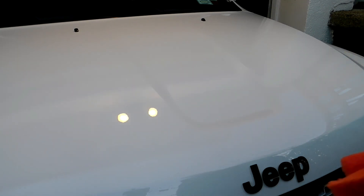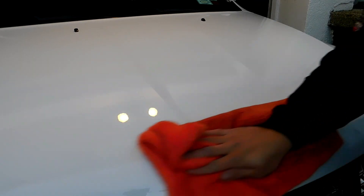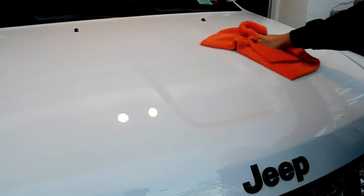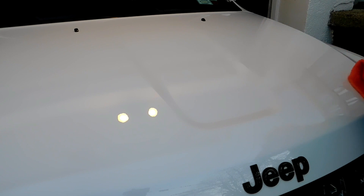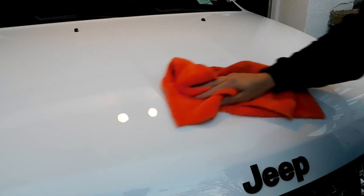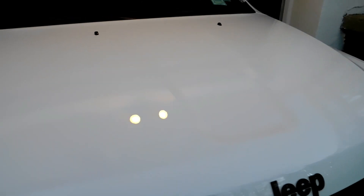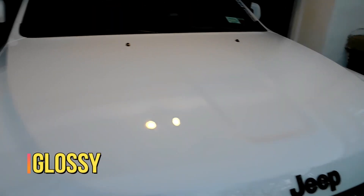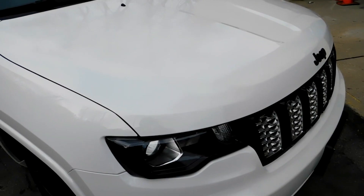Now we're going to take our microfiber and go ahead and wipe it down. Nice — as you guys can see, that's what it looks like right now. I'm going to put this car in the garage right behind us for the night and we'll see you guys tomorrow.